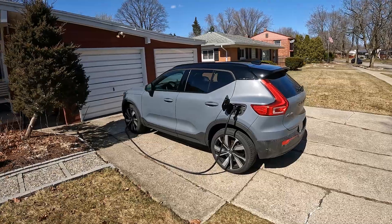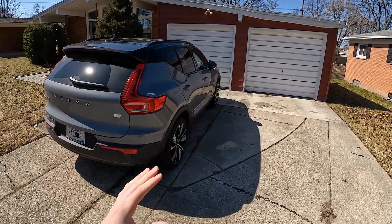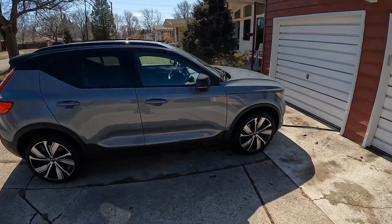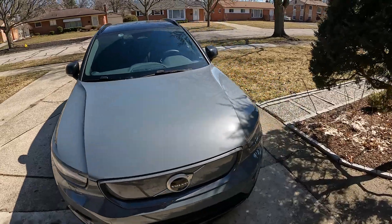If you want to see more on this really cool XC40 Recharge, check the links in the description. We've got a review of the Harman Kardon audio system, our main highway range test, and a little DM test drive. We've really liked having this thing around — it's got a few little quirks, but overall I think it's a pretty darn good car.